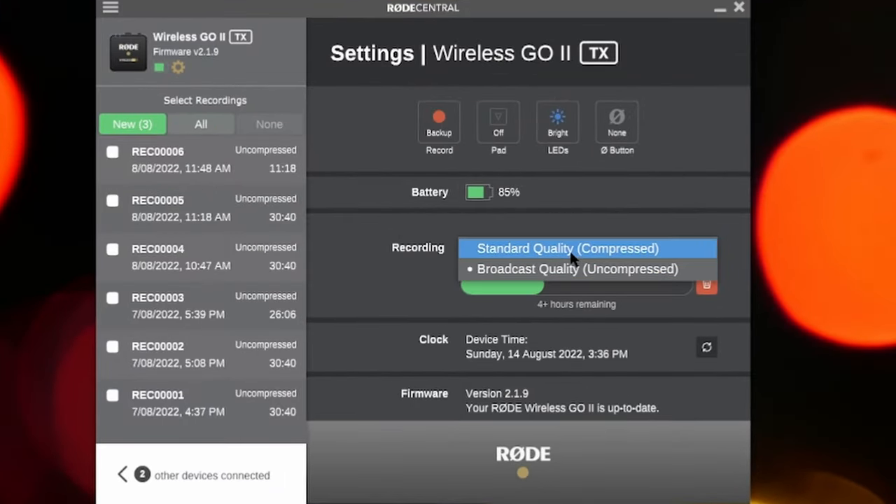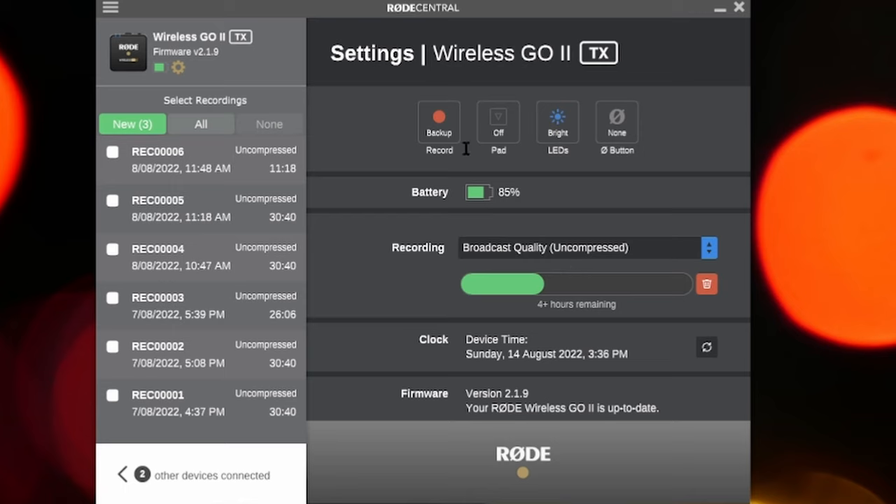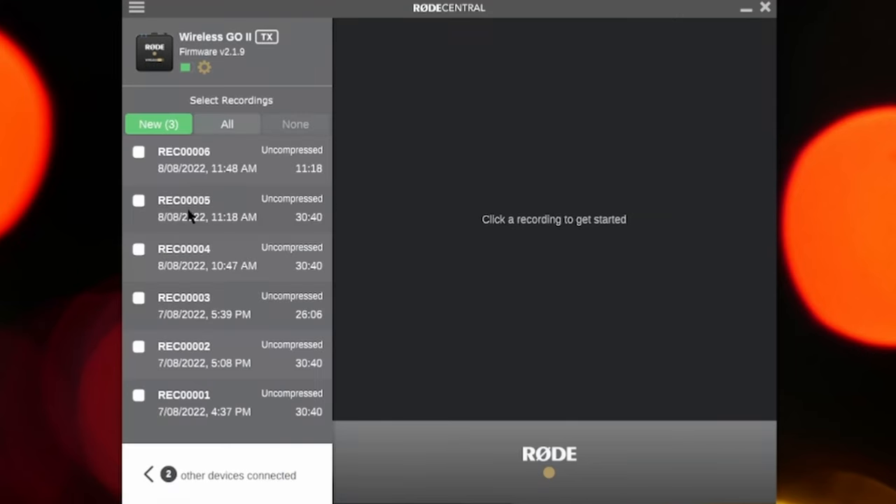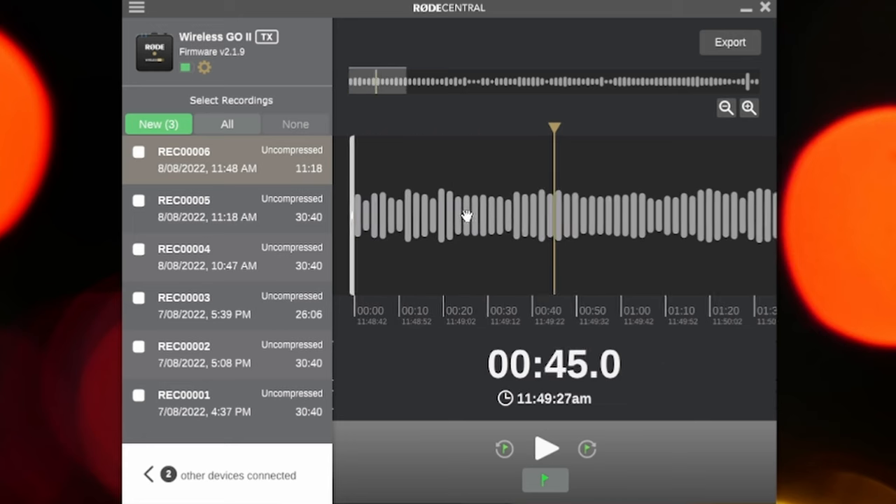The transmitter can record internally up to seven hours of uncompressed audio, or around 43 hours of compressed audio. There are multiple settings: you can have it set to always record — so it's continuously recording as soon as you turn it on — or set to backup mode, where it only records when transmitting to the receiver. I just use always-record, because it'll record seven hours and then continuously delete old footage to make room for new stuff, so you'll always have the most recent seven hours of audio on the transmitter.